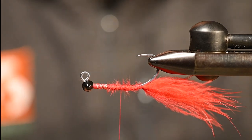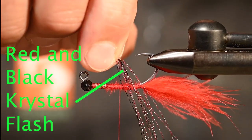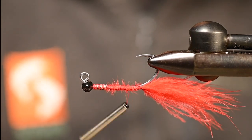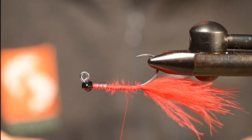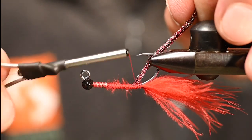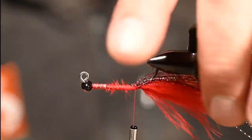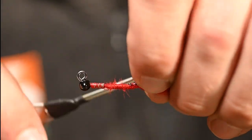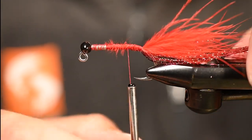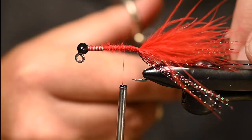Before we make our marabou sandwich tail, let's add some flash. I'm going pretty heavy — some red and black crystal flash mixed. I'm going to fold this over my thread, line up the ends, and as I bring my thread over I'll bring that flash right to the shank and start wrapping it down. Before wrapping all the way back, split it around that hook point so you get half the fibers on either side, then continue wrapping down to our previous thread wraps. At this point, trim the flash slightly longer and vary the lengths a little so you don't have all the same length.